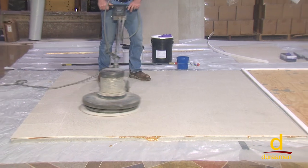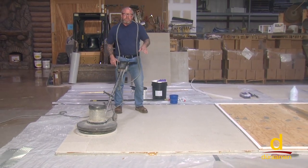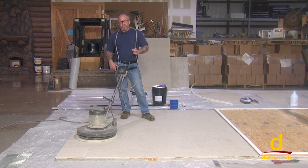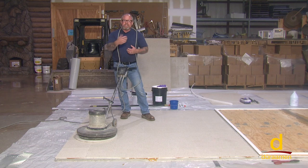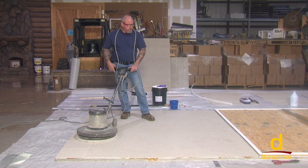Just prior to putting our cement-based topping down, we're also going to prime the surface with a product called CP-1000. In addition to that — and this is especially crucial for asbestos vinyl tile — while the CP-1000 primer is still wet, we're going to broadcast cementitious powder into it. What that does is provide adhesion for your final coat or finished flooring.